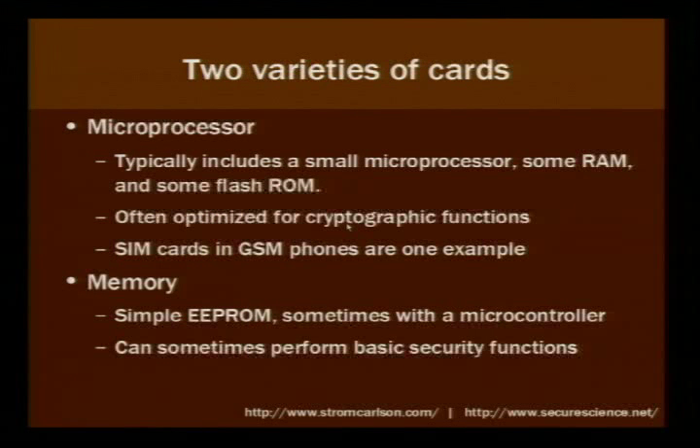There are two varieties of smart cards — not all smart cards are created equal. The first is a microprocessor card, which typically includes a small microprocessor, some RAM, and some ROM. They're often optimized for cryptographic functions, and one example is the SIM card in a GSM phone.